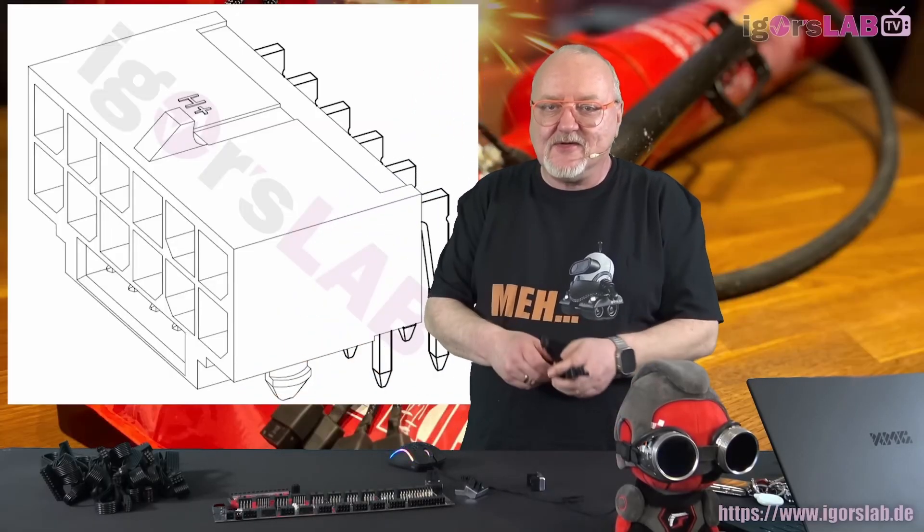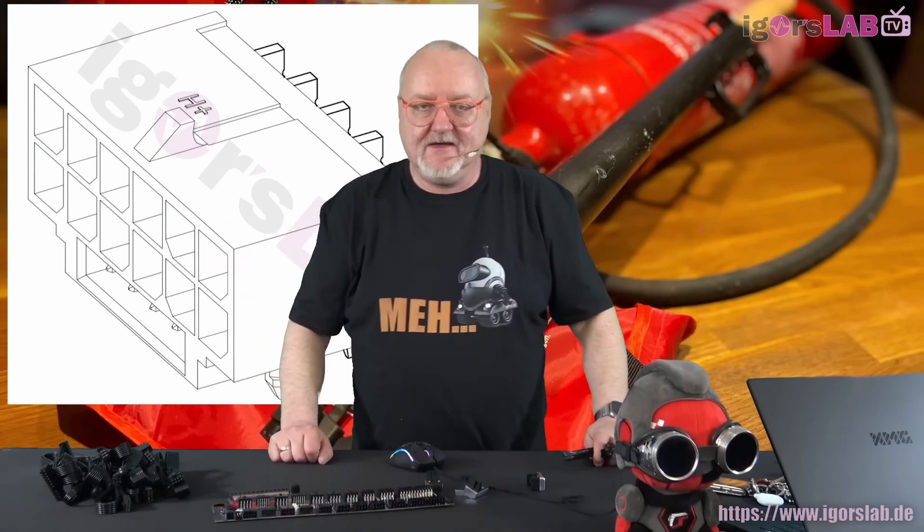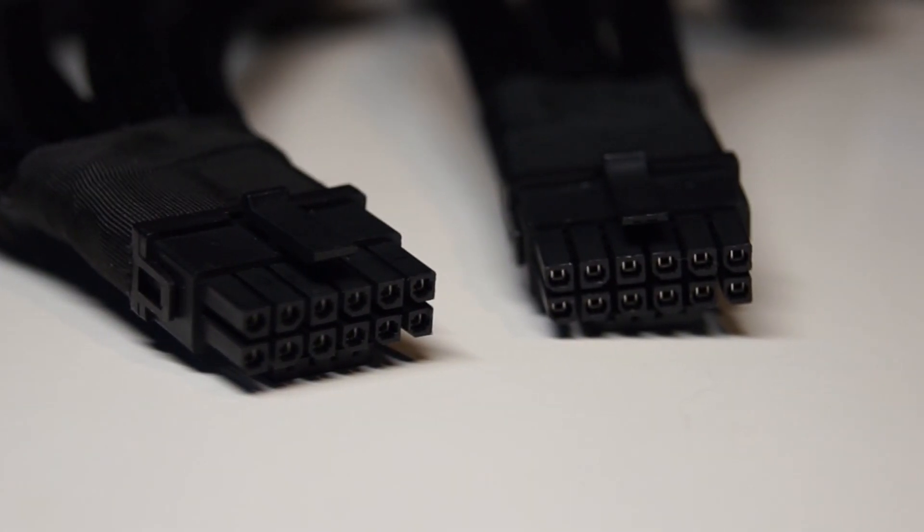All this information is coming from Igor's Lab and PC Gamer. Igor's Lab posted a video in Dutch and also posted an entire article in both Dutch and English — I'll leave that link down below if you want to read it. It's pretty in-depth and goes over all the details of the new design.